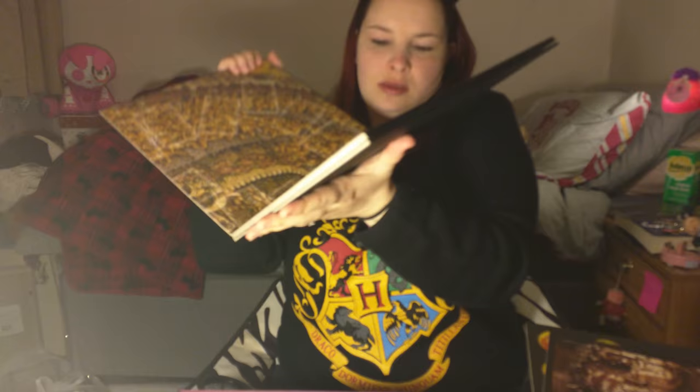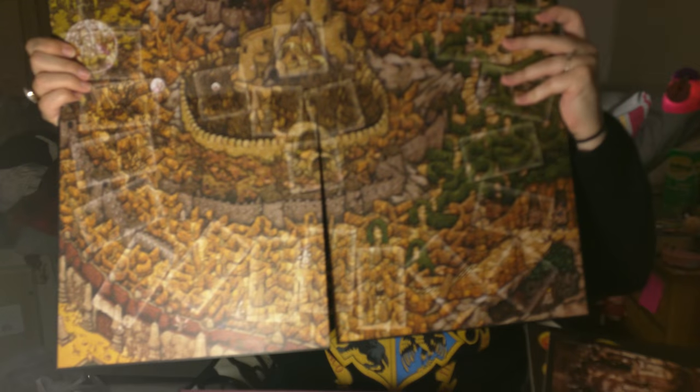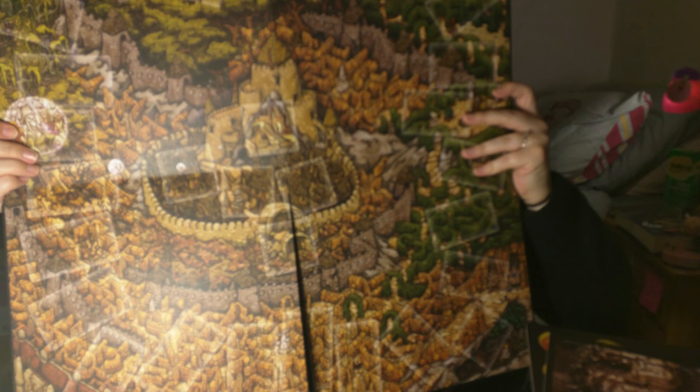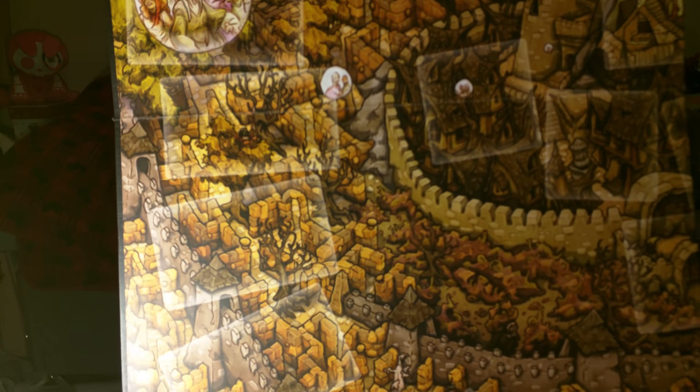And finally the board game board itself, which is quite thick, heavy card stock, and again features the maze illustration that was in the poster that I showed you earlier.